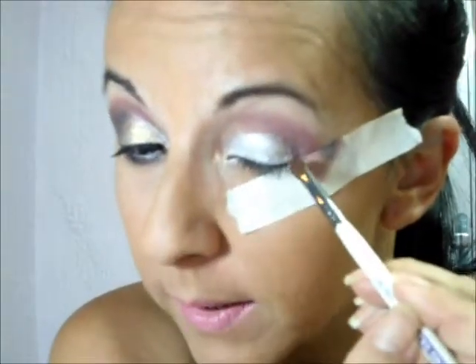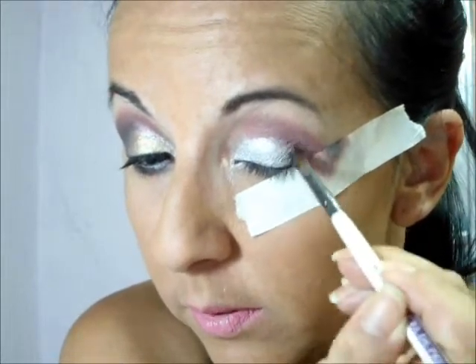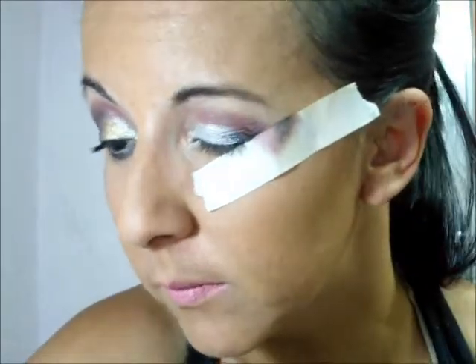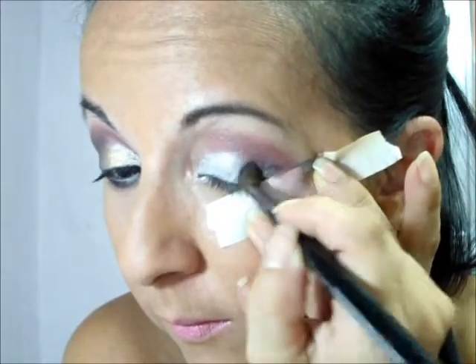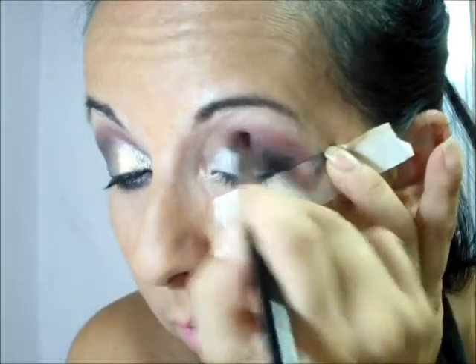Depois disso, eu vou pegar o pincel — esse pincel aqui de precisão, porque eu comprei ele, mas ele não é de muita precisão, ele é meio fofinho. Vou pegar o pretinho e vou passar aqui no cantinho. É o pretinho fosco e vou subir e vou esfumar por cima do champanhe, subindo aqui no côncavo.